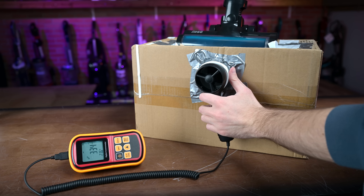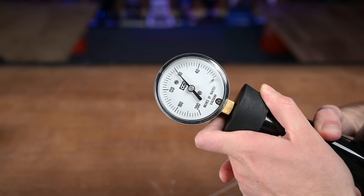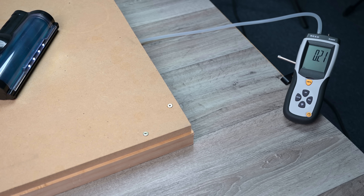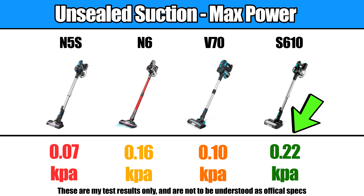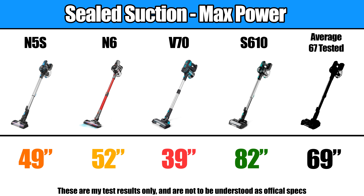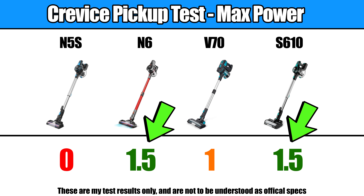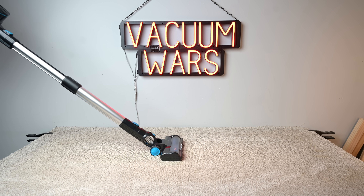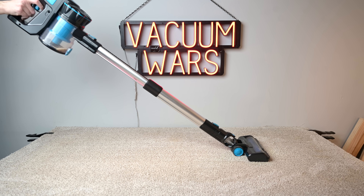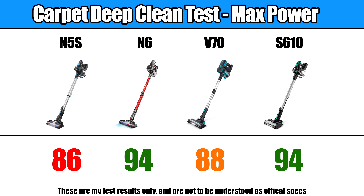So let's get into the tests, because this is where their real differences start to show up. With all the power tests — like sealed suction, unsealed suction, and airflow at the base and head — the S610 was significantly better than the others. In fact, the S610 was the only one that had power scores I would consider above average. The S610 and N6 tied for the best scores on the crevice pickup test and the carpet deep clean test, where we embed sand into medium pile carpet to see how good they are at picking up deeply embedded debris. These scores are pretty decent for budget cordless vacuums.